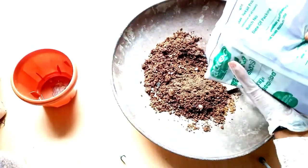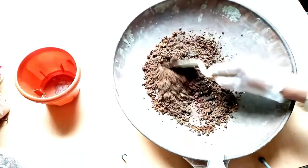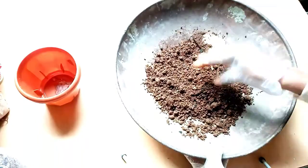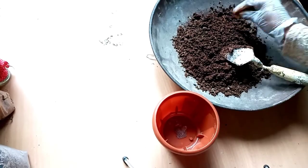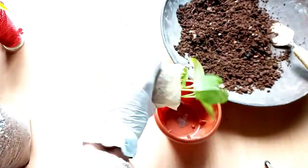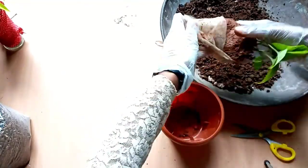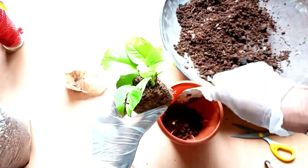Then we will mix it up. The stairs are closed to the soil. Then the soil can be refreshed.